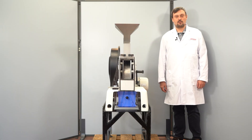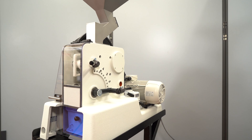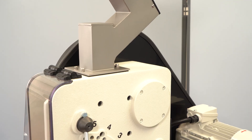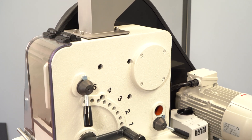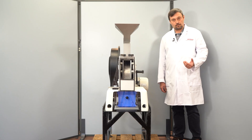Hello and welcome to our demonstration of the Pulver Resider 1 Jaw Crusher. Today we want to show you how the instrument operates to achieve the best results and how to handle the whole cleaning procedure.